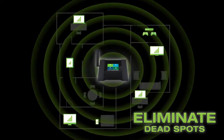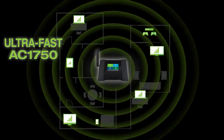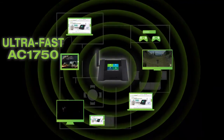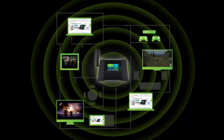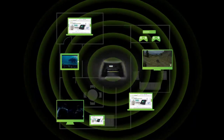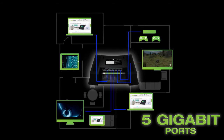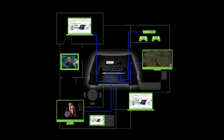With incredibly fast AC1750 Wi-Fi speeds, everyone can stream, play, download, and game all at once without lag. Built with five wired gigabit ports, your devices can connect wirelessly or via Ethernet with the same impressive speed.